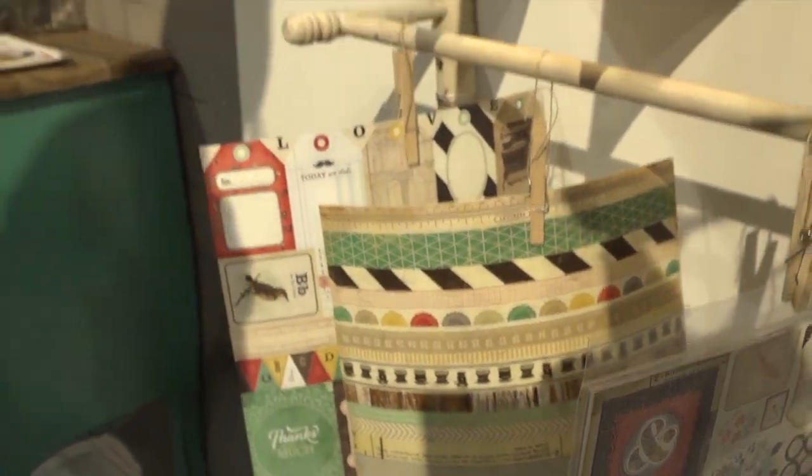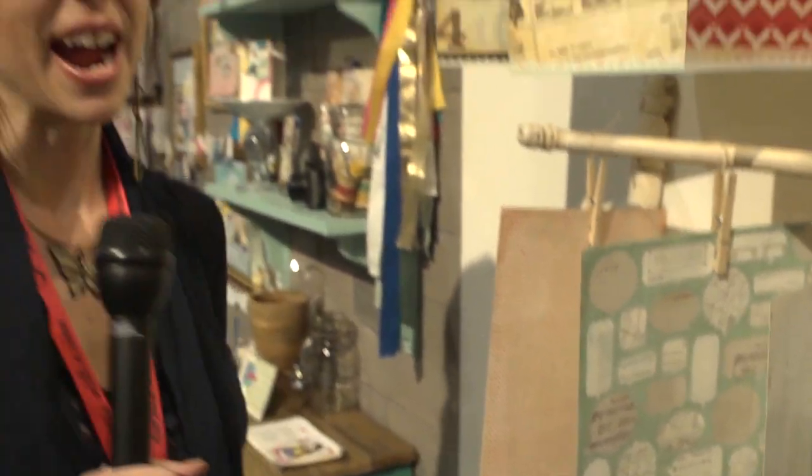So this is Crate Paper with American Crafts. And I'm Noelle Hyman with paperclipping.com.